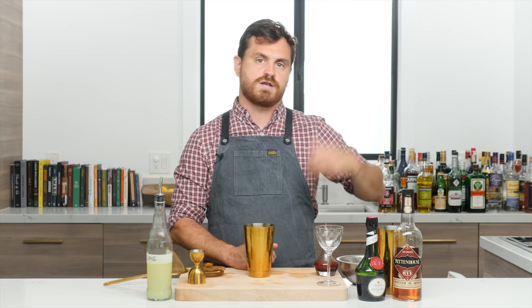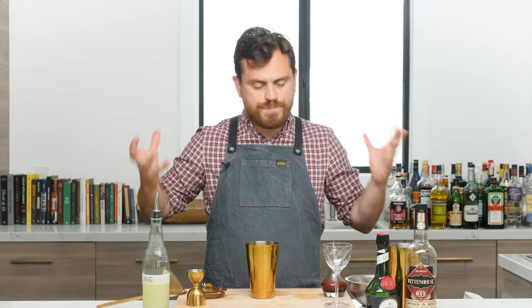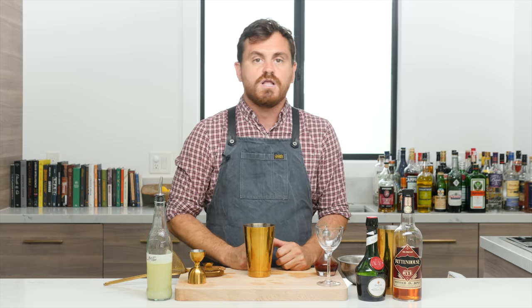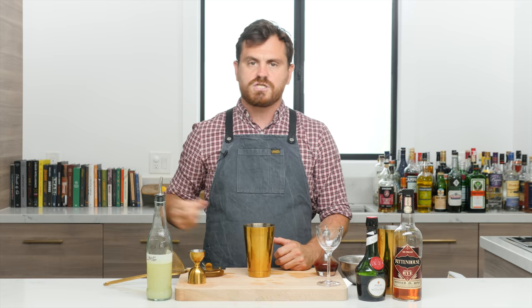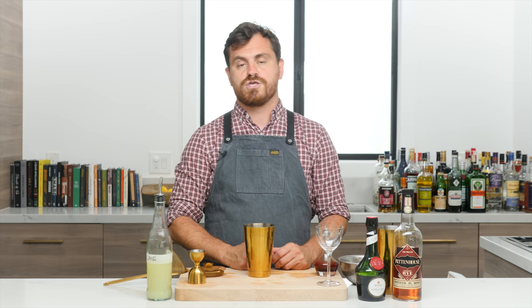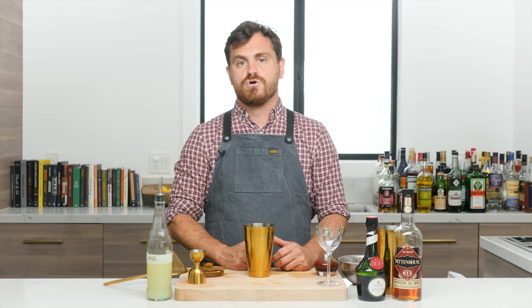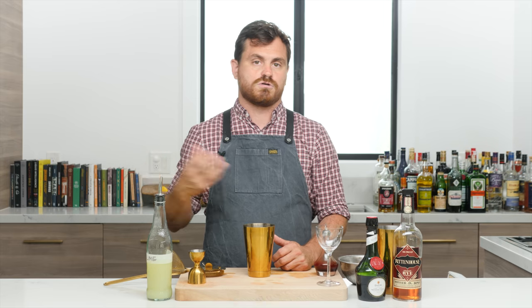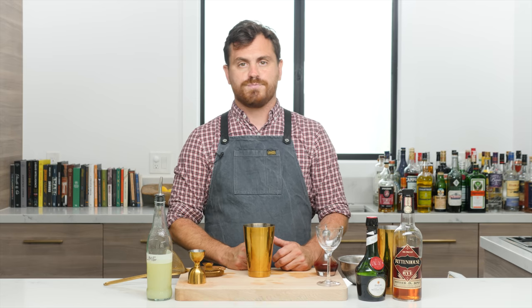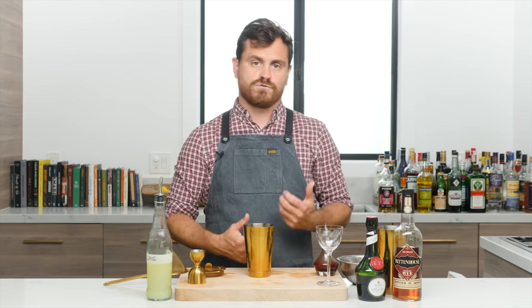We're also going to be doing the Jim Meehan specs on this cocktail, which uses Rittenhouse Rye, which I really love. I try to use overproof spirits whenever I can because I like bigger, fuller flavored cocktails, and also because — speaking of David Wondrich — when reading his book Imbibe, he imparted that in the early 1800s, anything less than 100 proof whiskey was considered substandard. So if you're trying to do faithful reconstructions of old cocktails, it's better to use overproof spirits.